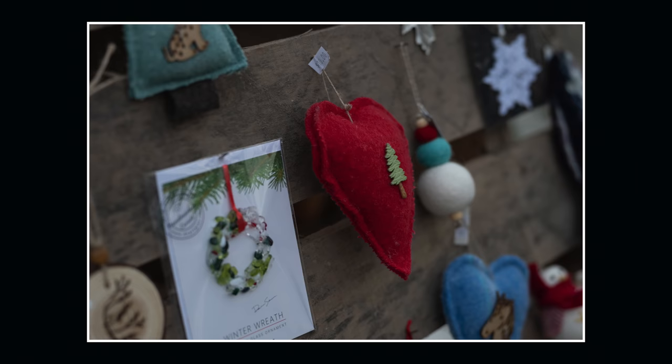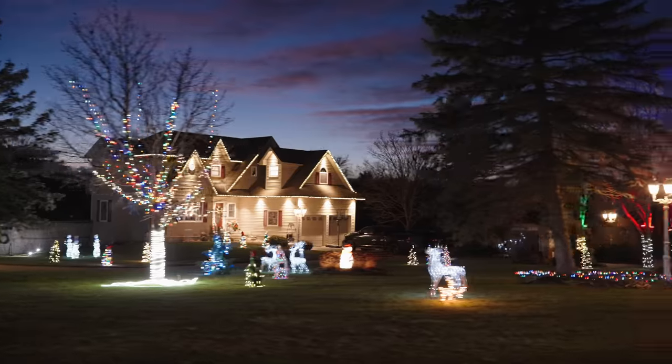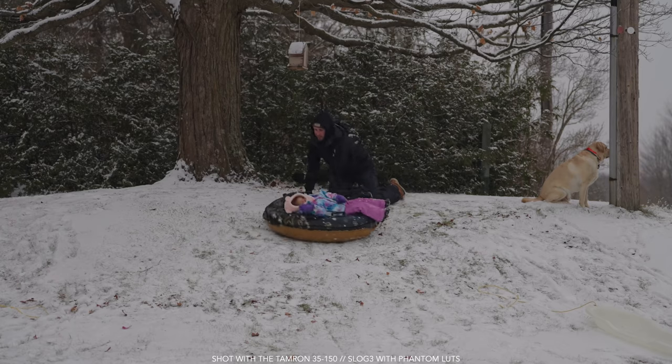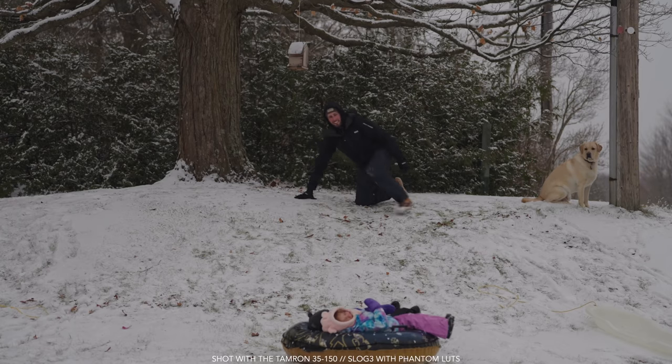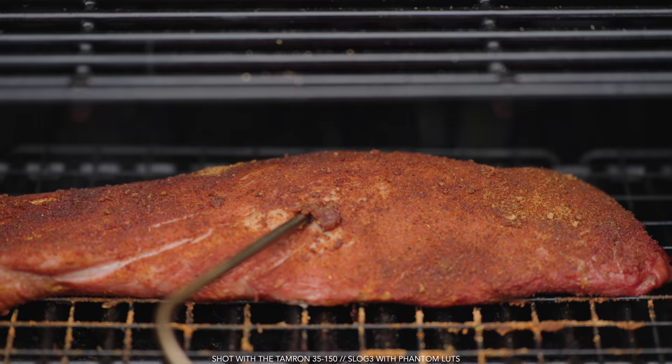I know when you click on these videos, you just want to see a bunch of photo and video examples, and I have a ton to show you — I'm going to scatter it throughout today's video while I'm talking so you don't have to just stare at me the whole time. So the 35-150: what can it be used for? Let's actually flip that around — I think it's probably easier to say what this couldn't be used for, because you can shoot nearly anything with this.